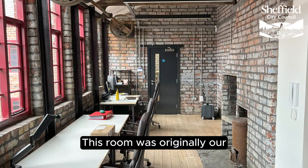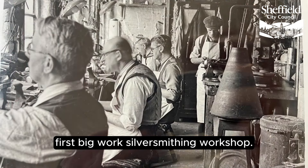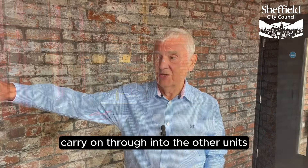This room was originally our first big silversmithing workshop. We had five silversmiths in this unit, carrying on through into the other units on that side.